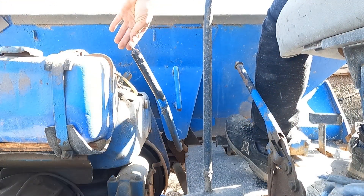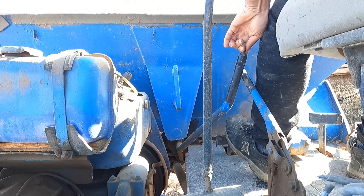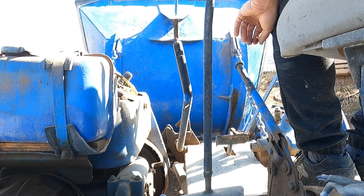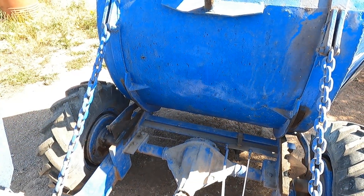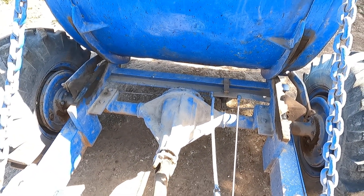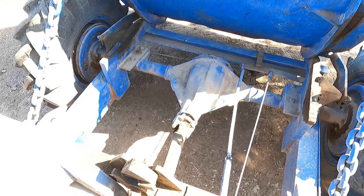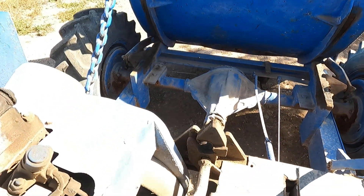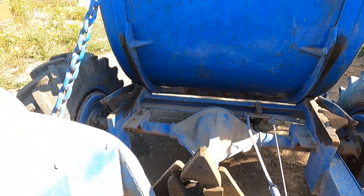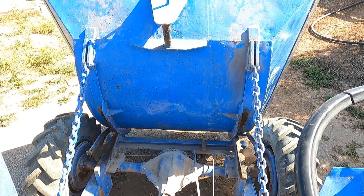This lever here is the bucket tilt lock — like this is unlocked and you push it with your feet. Here we have a better lock. And the differential. Prop shaft. The lock mechanism. And the chains that hold the bucket.